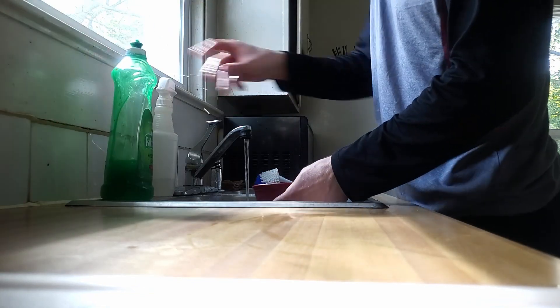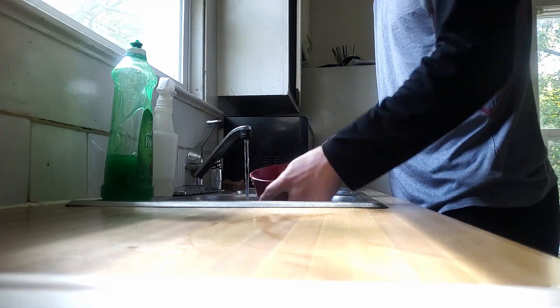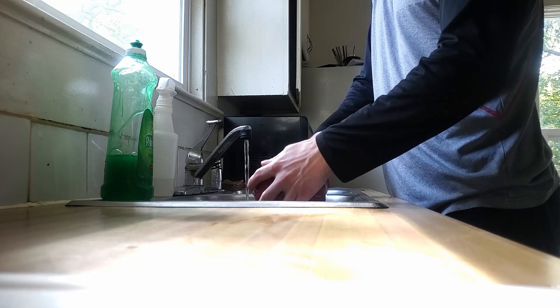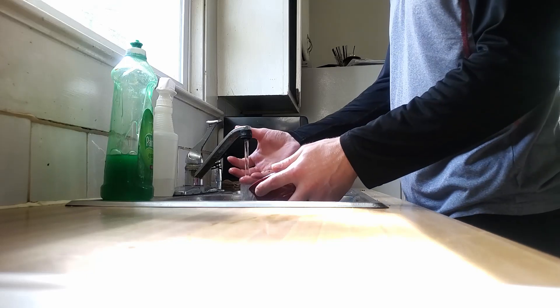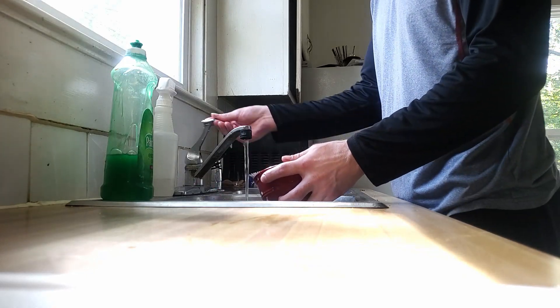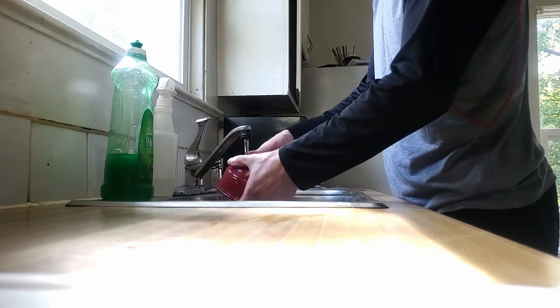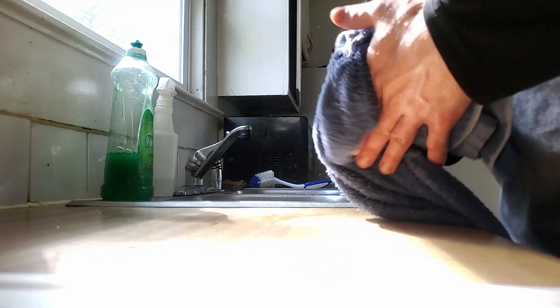They last quite a long time if you keep them in the fridge. A lot of them have discoloration on the skin, but I've cut them all open and there's nothing wrong — it's just the skin that looks bad. They're still crunchy, not soft. I like Granny Smith; they have a tart taste to them.